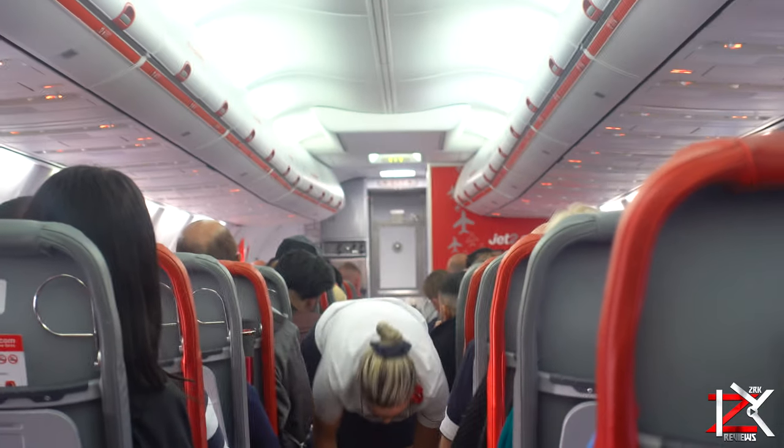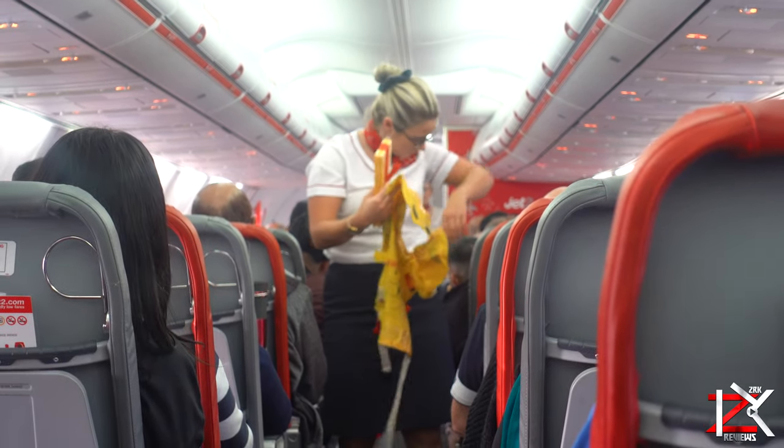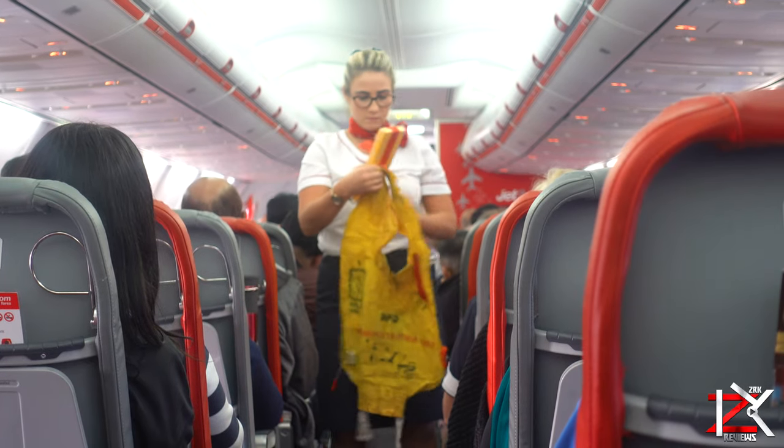Make sure you put your own mask on first before helping anyone else. The bag on the mask may not inflate, but rest assured that oxygen will still be flowing.